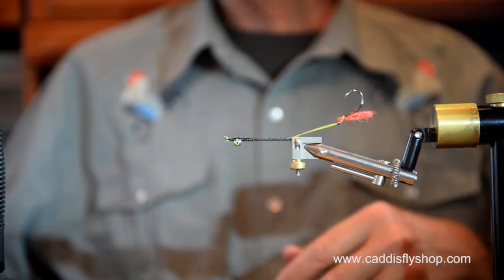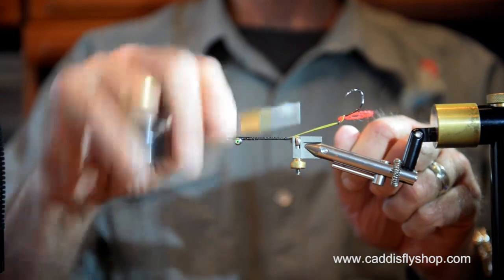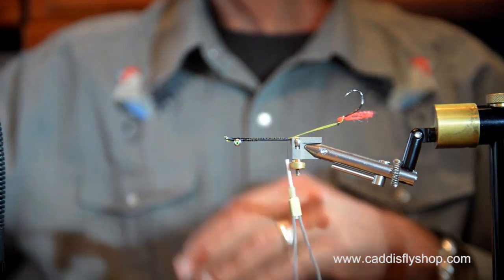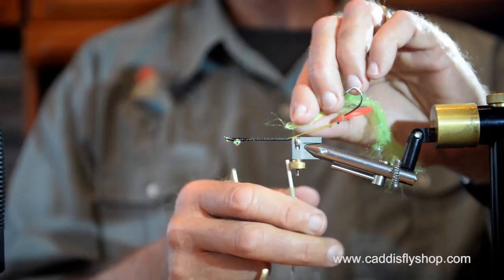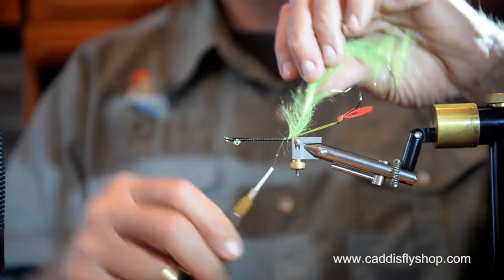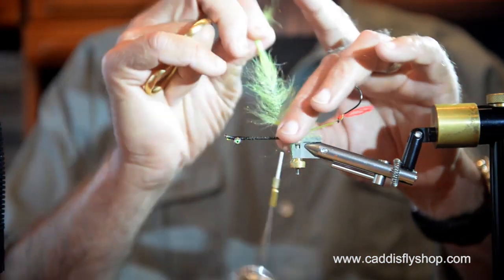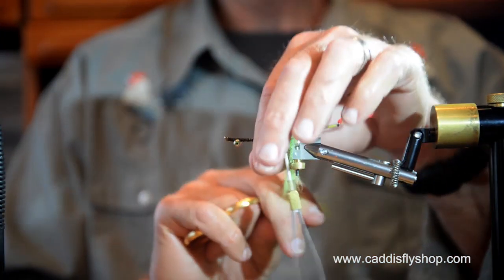The color phase of this intruder is going to be chartreuse and black. We're going to start with a shaded chartreuse minnow head brush at the rear of this fly. This is a great king salmon fly when the fish are straight out of the saltwater.